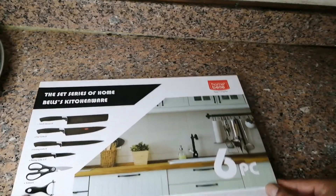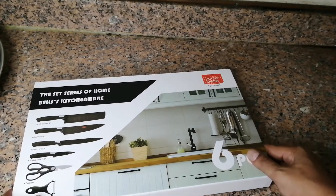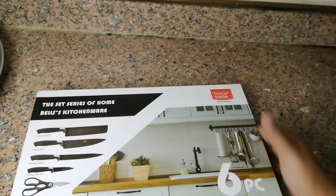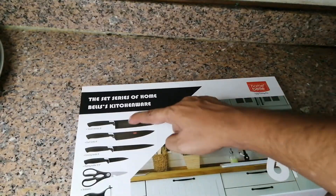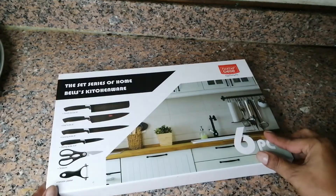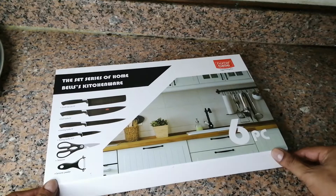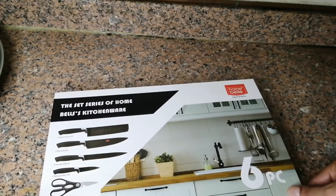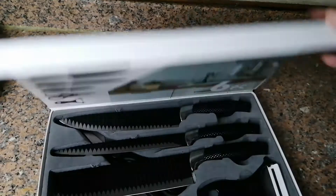Hi, good morning everyone! Today I am here with one product, it's called Home Belly. It has one, two, three, four, five, six items inside. I'm opening this box for you. Please, if you like my video, please subscribe to my channel.